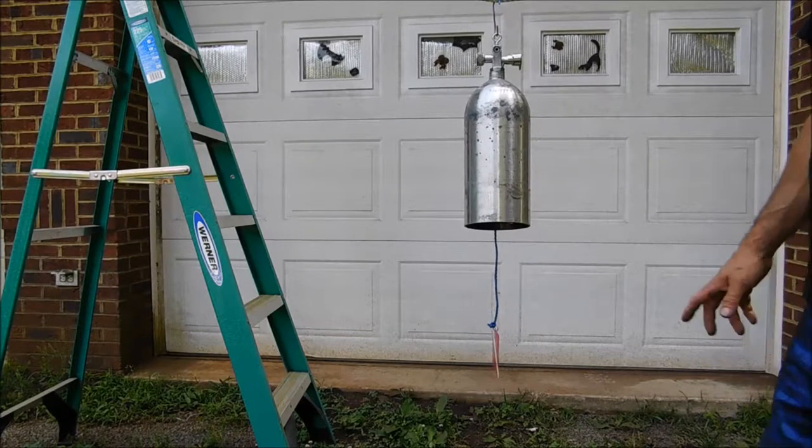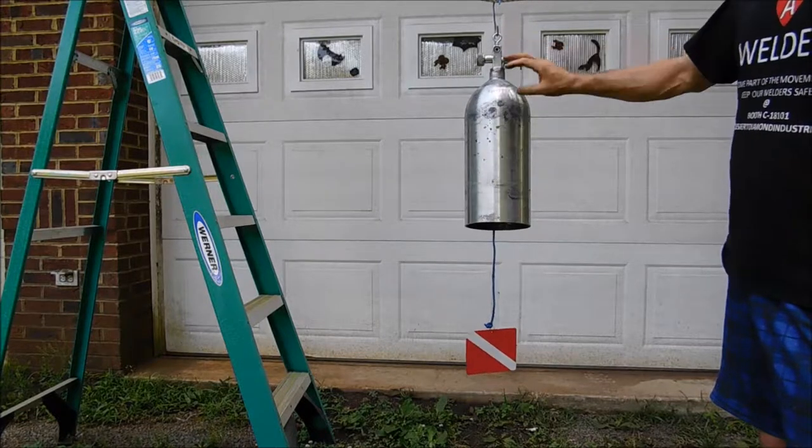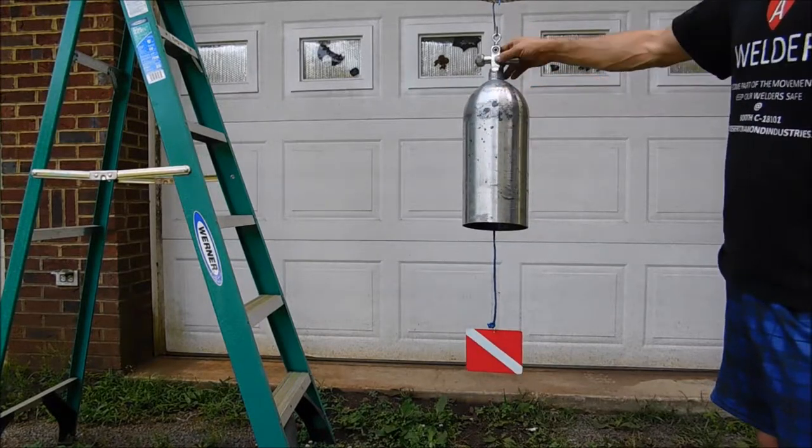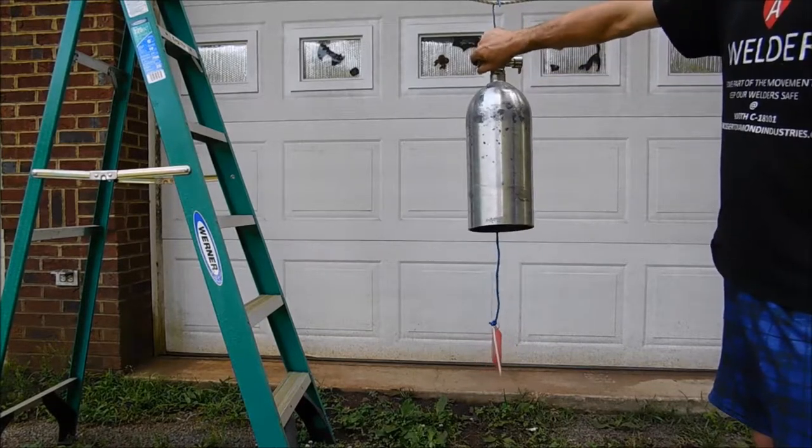Hi everyone, this is Pat from PSA Custom Creations, and I have another vintage scuba tank bell. This is a decor cylinder with a decor valve on it. This has the original reserve on it, and the valve turned the air on and off.